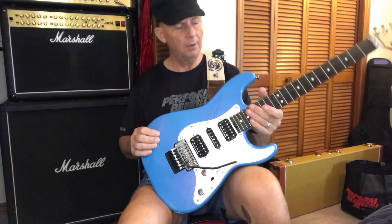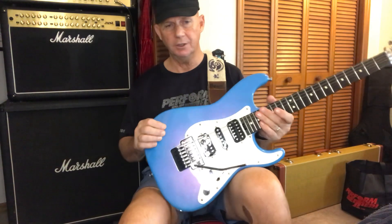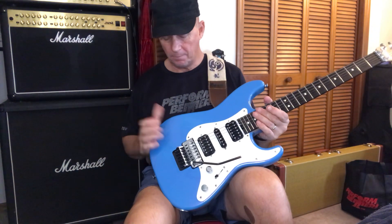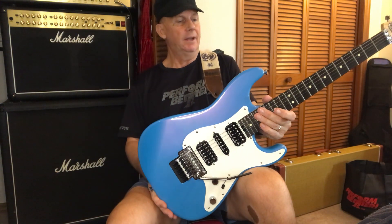I'm not a Floyd Rose snob — I'm not a guitar snob. I don't care if it comes from the United States, Vietnam, Indonesia, North Korea. To me, if it's a good looking guitar, good quality, sounds good and plays good, that's all that matters.